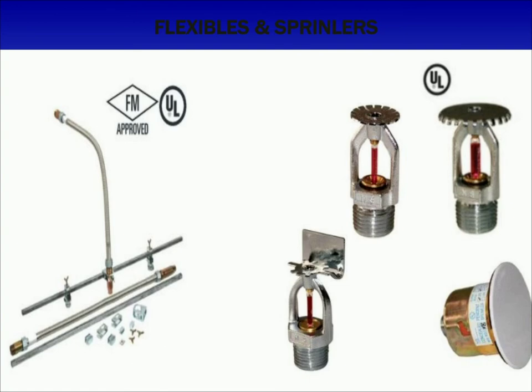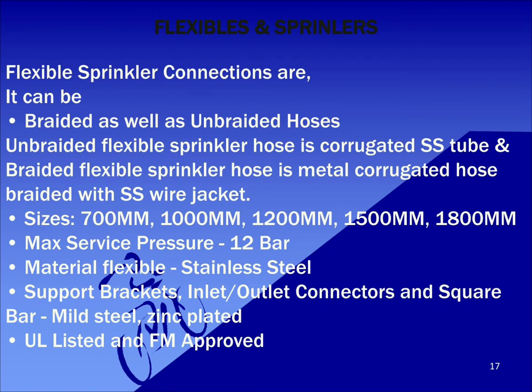Standard sizes are 700mm, 1000mm, 1200mm, 1500mm, and 1800mm. Maximum service pressure is 12 bar and the material of flexible hose is stainless steel. These have got UL listing and FM approval.